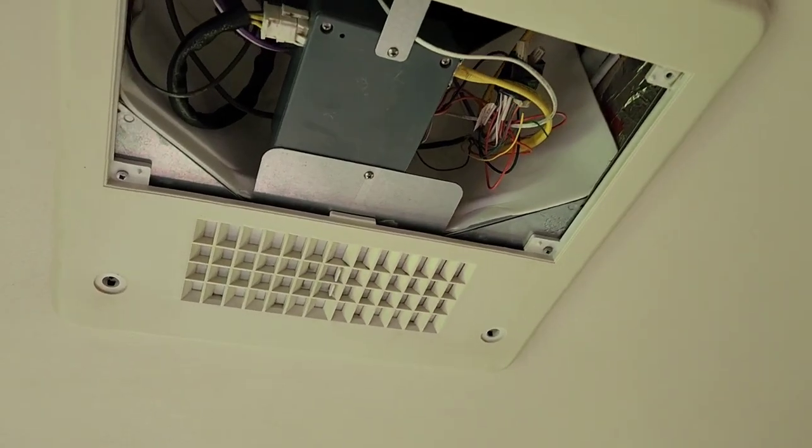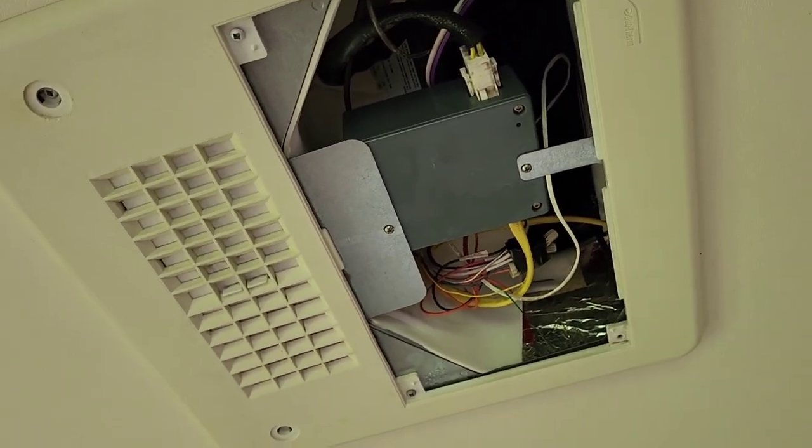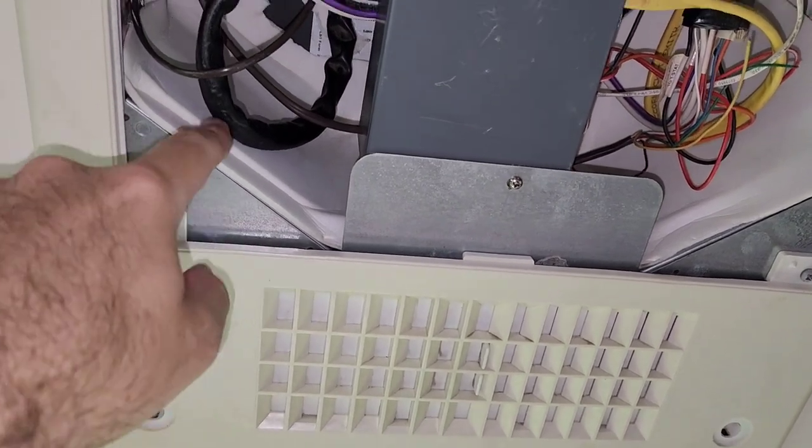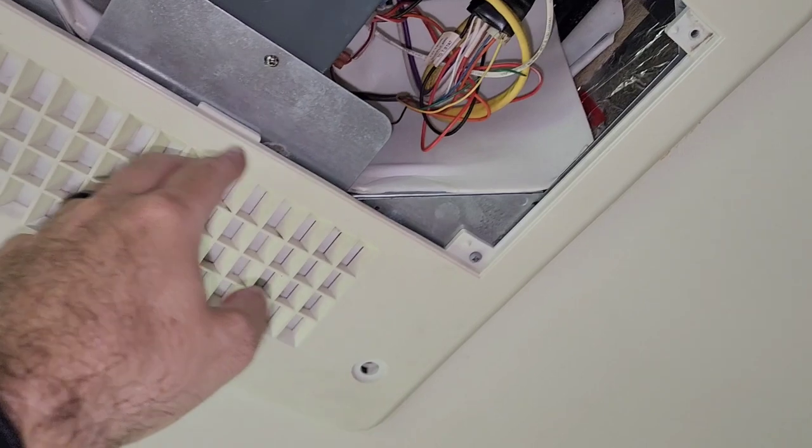So this is mine. It's a Dometic Duotherm — the common older one. It's a 2013 model camper. And you can see in here, it's just this thin piece of foam that separates the cold side from the warm and the return.